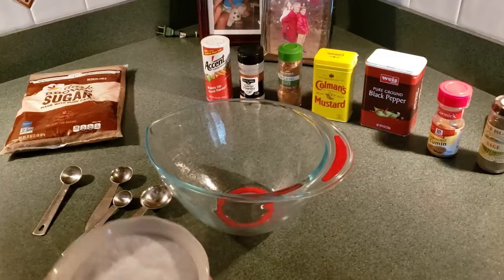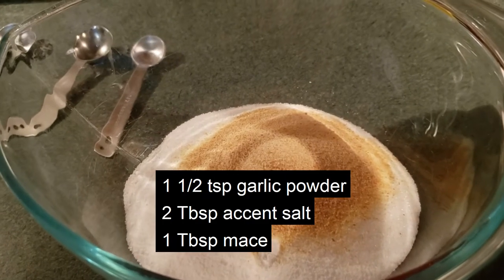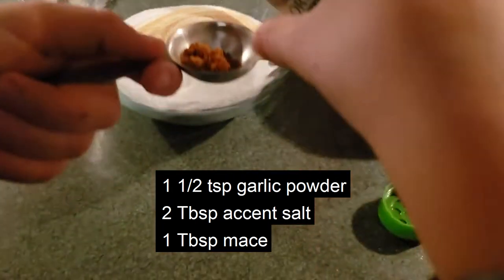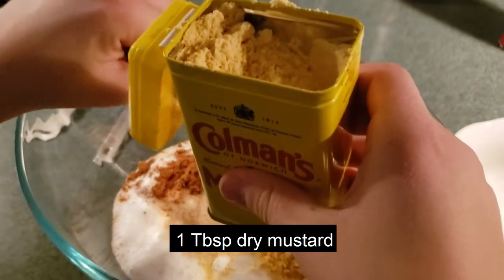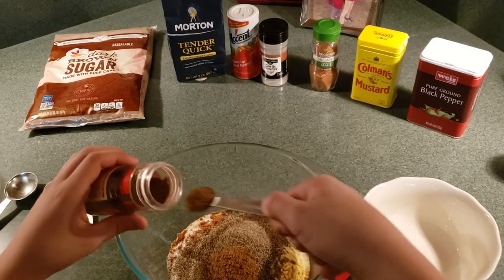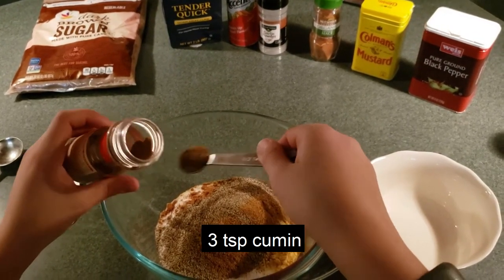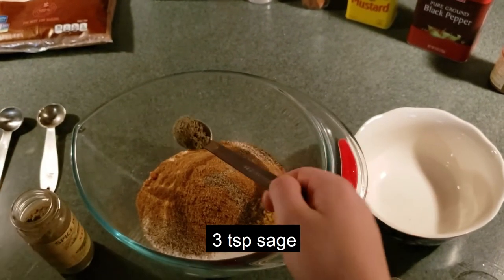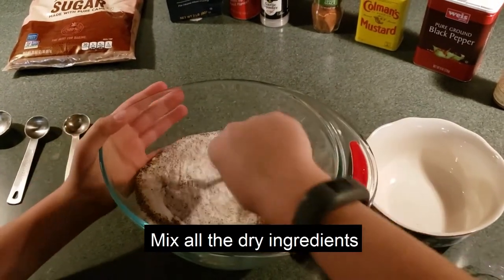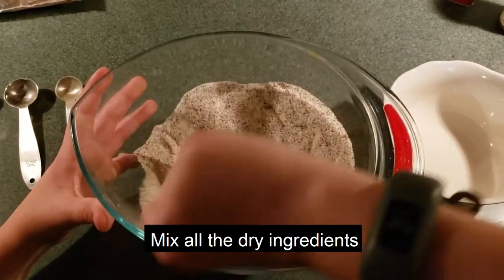They're all going to get mixed up into this bowl. Now we're going to go ahead and dump in the amount of tenderquick. Added the garlic powder, the accent salt, and now we're adding in the mace. Then we put in the mustard. Now we're going to add in the black pepper. Now we've added in the ground cumin and the sage to the dry ingredients. Now we'll mix it up good — we have it all mixed up perfect.